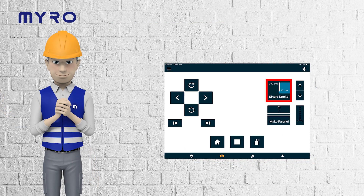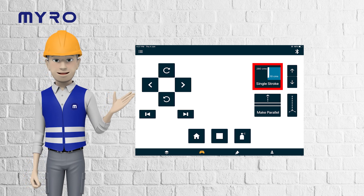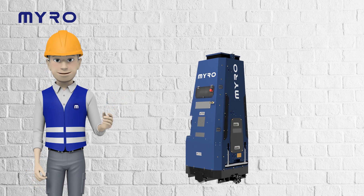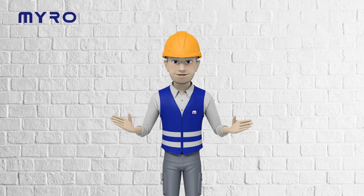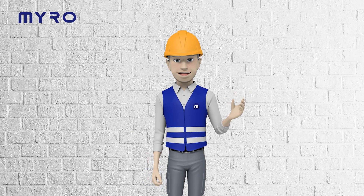Moving between rooms? Just follow the app's path guide and align Miro with room markers. Yes, it's that simple. And that's it — you're now ready to operate Miro and transform any space with ease. Welcome to the future of painting with Miro, where every stroke is perfect and painting is a breeze.